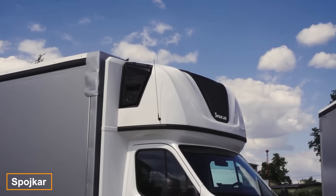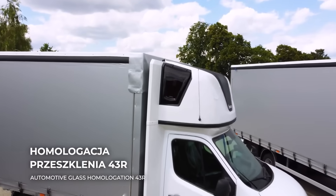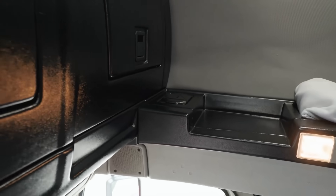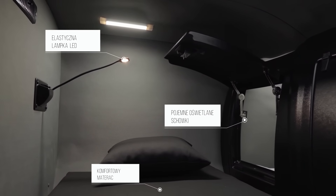Sportcar has introduced an innovative two-in-one product that's capturing attention. These cabins, designed as large roof spoilers, double as sleeping quarters and offer fuel savings of up to 15%. Positioned above the cabin, the space is so roomy it evokes Japanese capsule hotels.